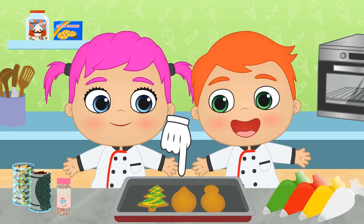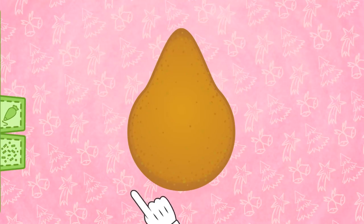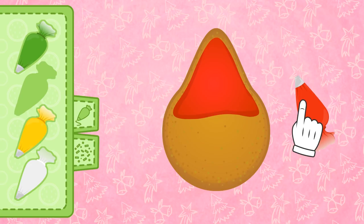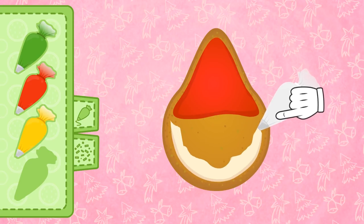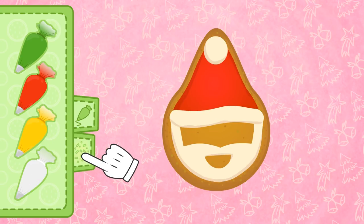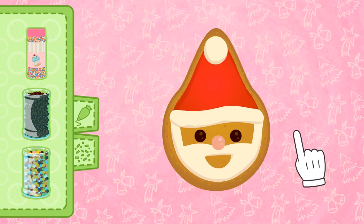Let's do another biscuit! How should we decorate this one, Alex? Great idea — we can draw Father Christmas's face! First, we use the color red for the Christmas hat — it's strawberry-flavored, my favorite! Let's give him a white beard. We grab the piping bag stuffed with white icing and draw a beard and mustache, and add a little pom-pom to the hat. Now it's only missing a pair of eyes and a nose — we grab two little black balls and a red one. These chocolate balls are for the eyes, and the pink one will be Father Christmas's nose. It's turned out so cute!